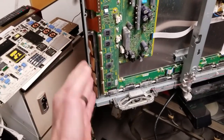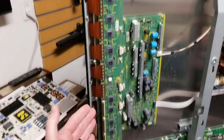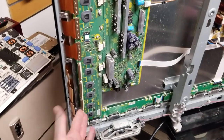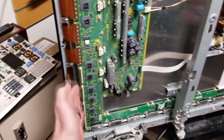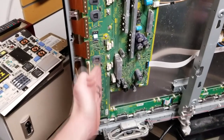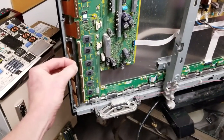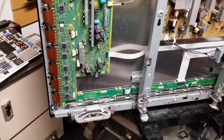Worst case scenario, if this reseating does not work, you could actually try them all if you really want to. But if this does not work, it's probably — because it's coming off the bottom of the television in just one row — a bad board right here. Let me go ahead and do this off camera, reseat these, set them in there, kind of clean it. I'm going to look through it a little bit more thoroughly, and then we'll test it out.